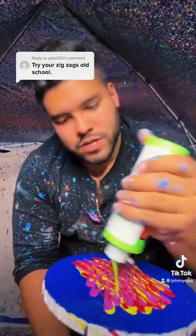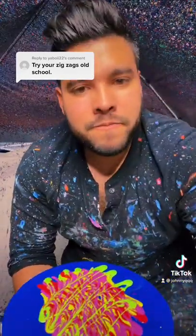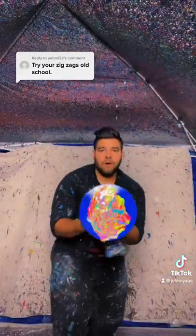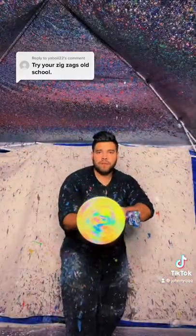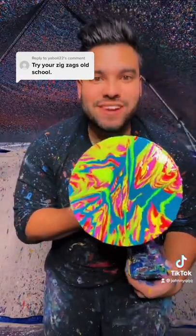Loving it. And then we'll do some neon green, just like this. All right, and now we spin it. Here we go. There it is. Just like old times, baby.